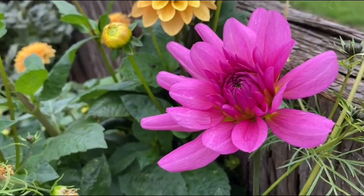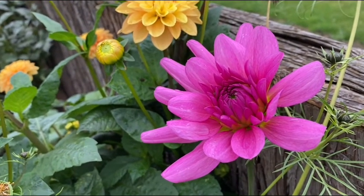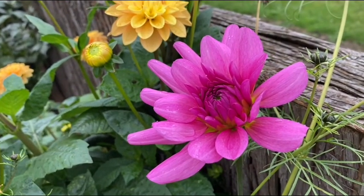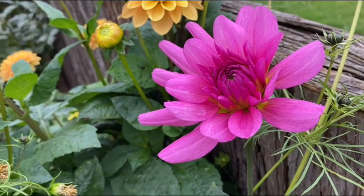I cannot find any more branches or stems on this one. So what I'll do next year is get cuttings from the bulbs or from the tubers, and that is also good to try.